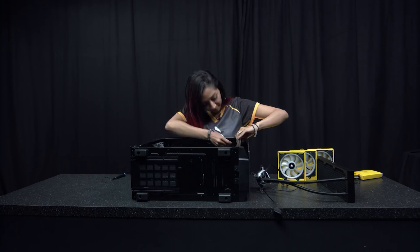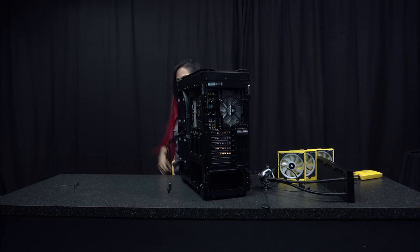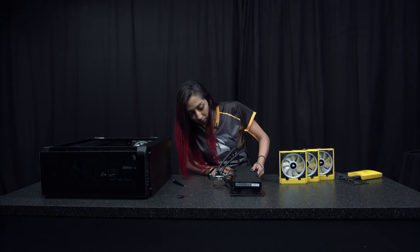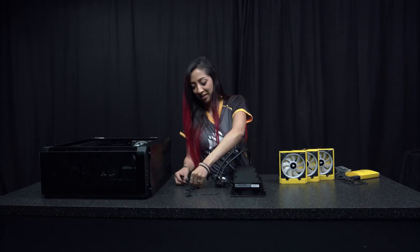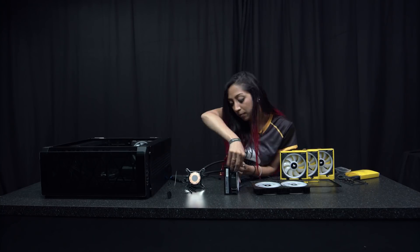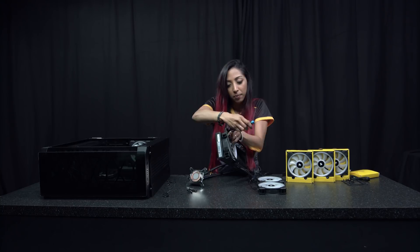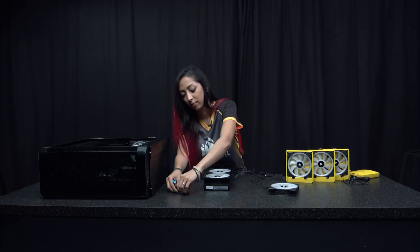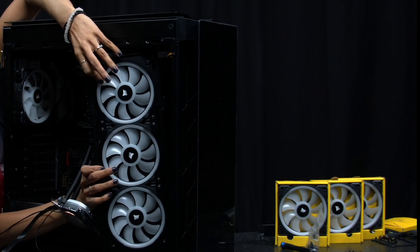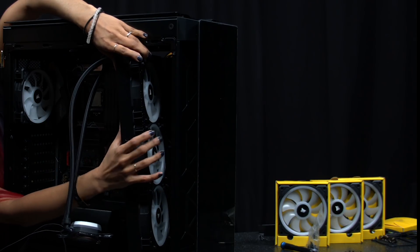Remove the back of the case wire cover and unclip all the front-facing fan cables from the Commander Pro, which is located inside the case. Remove the front of the case fan plate, then remove the fans from the plate and use the cooler screws to attach the cooler to the plate with the fans on top. The airflow should be coming in through the front of the case and pushing through the cooler into the case.